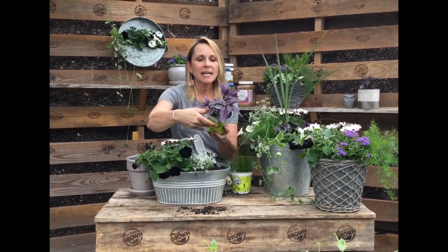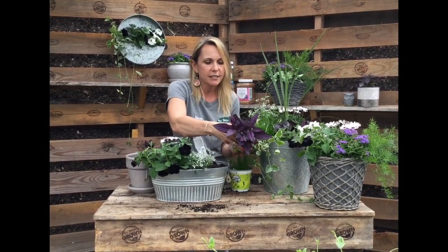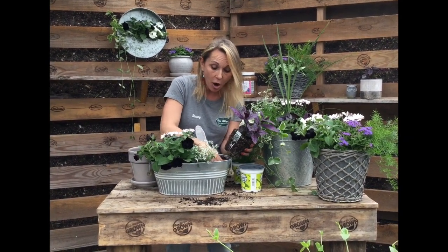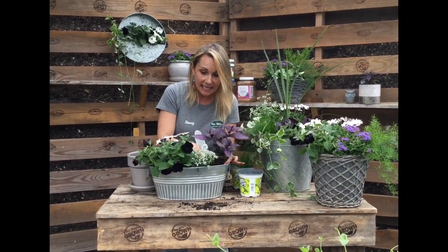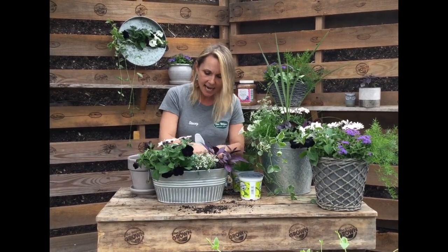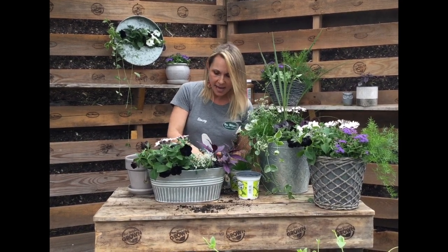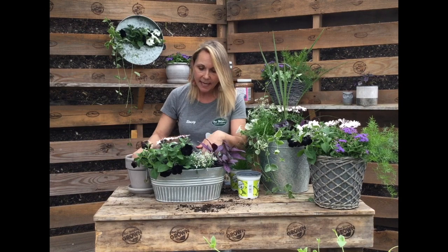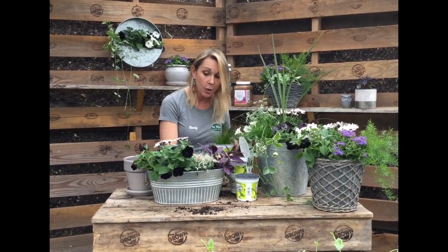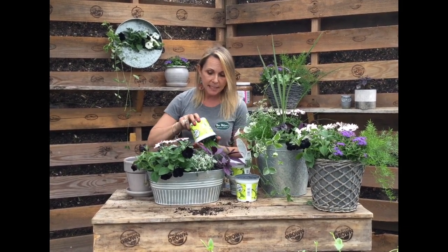Let's add a little texture and color. This is Persian Shield — it's not really known for its bloom, but it is so stunning. That deep velvety purple tone also complements the satiny purple color of the petunia. I'm going to tuck this in on the side. And then I have to scoop out a little soil to add in the last filler — fiber optic grass. It's a really great filler.